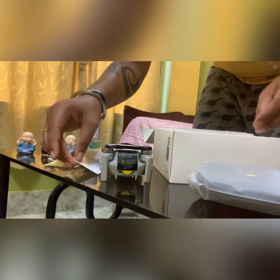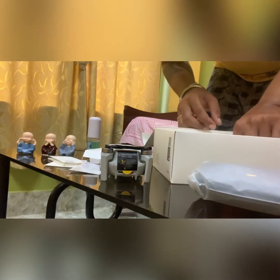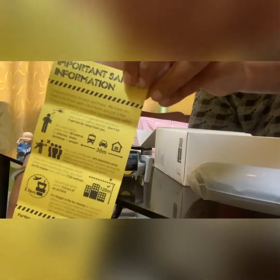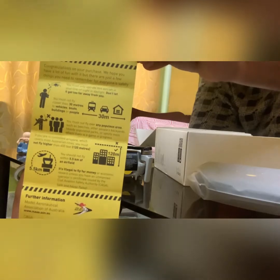The manual covers how to set up the drone, what not to do, safety information, flying with control — there are safety manuals you can read through.